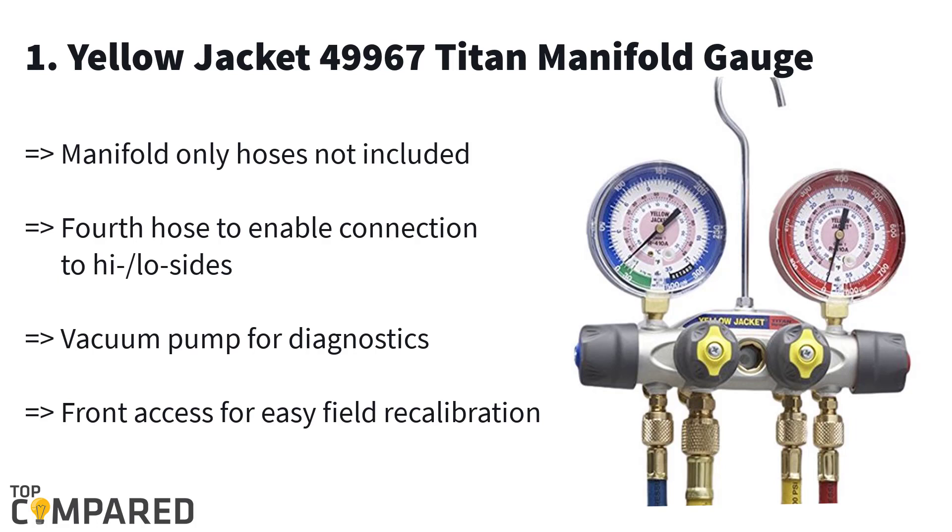The best product in the list is the Yellow Jacket 49967 Titan manifold gauge. This product gets 60-inch hoses and it is used for refrigeration tank diagnostic and maintenance service. The product is a three-port manifold gauge that gets front access for easy field recalibration, and the large hose helps in saving time for evacuation.